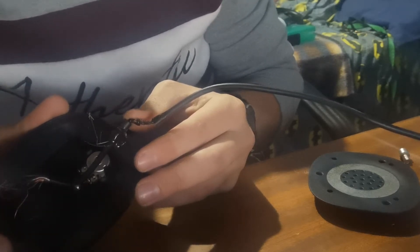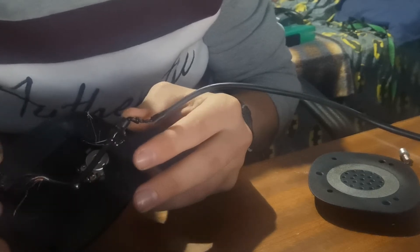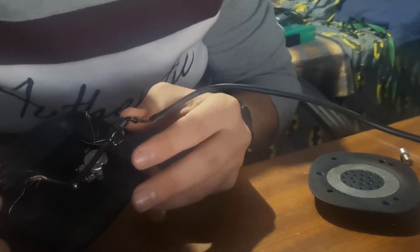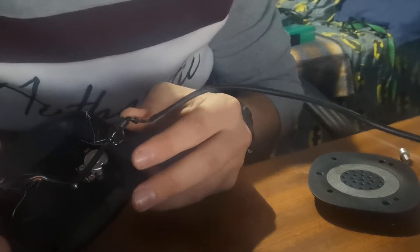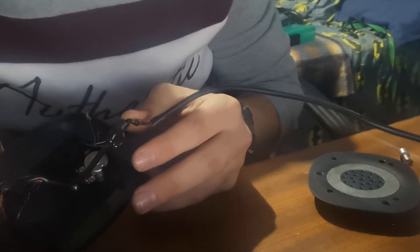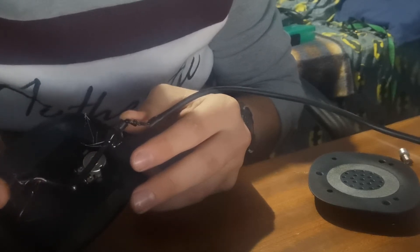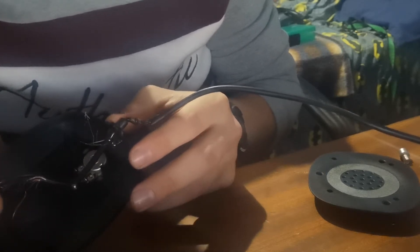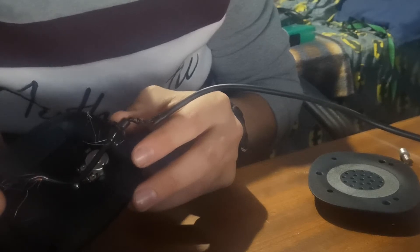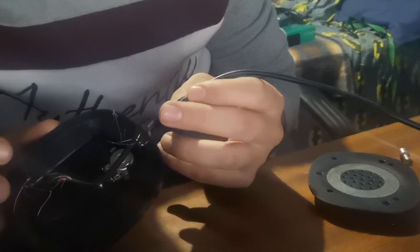Usually on your speaker wire, the one that is not a solid color — on this specific one there is a red and a red-and-blue. The red with blue usually indicates your negative, and the clean red wire indicates your positive.